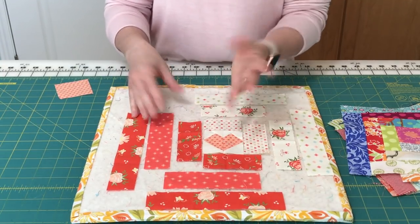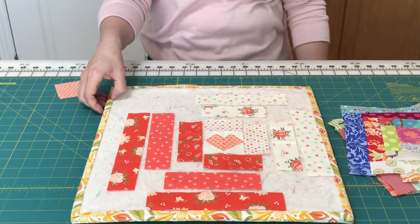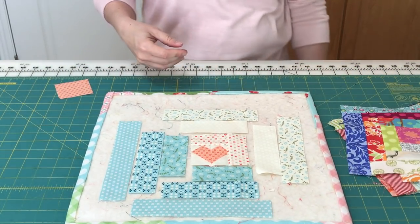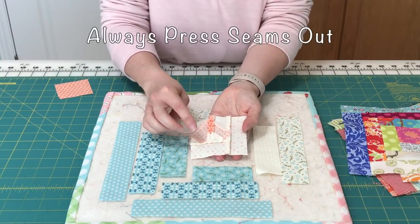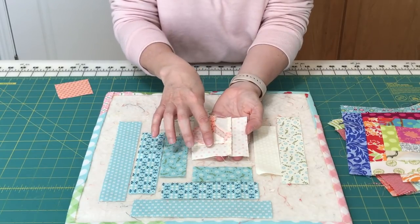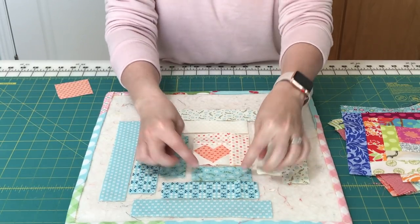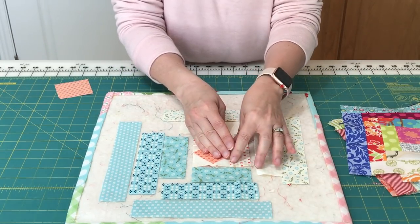First step is to sew these two, and I've already done that. You can see I've sewn the first strip, pressed, and sewn the second strip. You want to press those strips out each time with each layer that you add — just press towards the new strip that you've added. One thing that keeps these blocks accurate is that you'll know right away if your block is going to match up to the next piece, and if it doesn't, you can stop right then and make an adjustment.